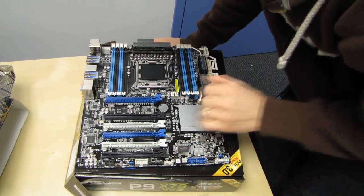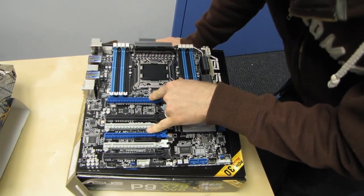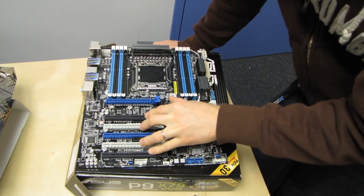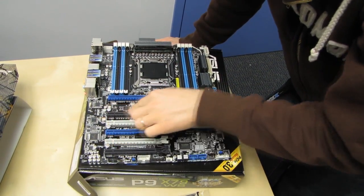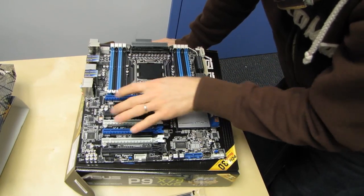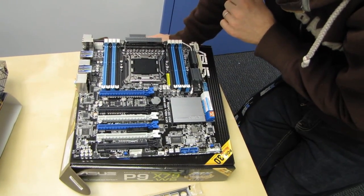Not all of these are actually wired for 16x. In fact only two of them are actually wired for 16x, while the others are all wired for PCIe 8x. Now bearing in mind this is a PCI Express Gen 3 board, which means that even PCIe 8x is going to have the same bandwidth as PCIe 16x Gen 2, so I'd be comfortable running a graphics card in any one of these slots.